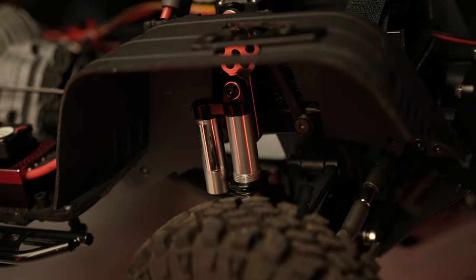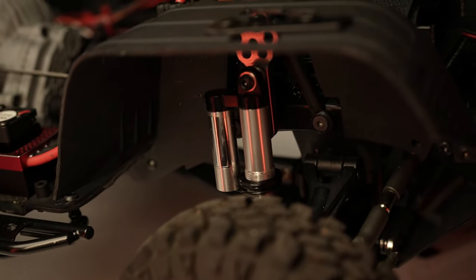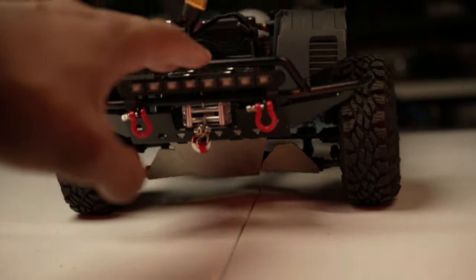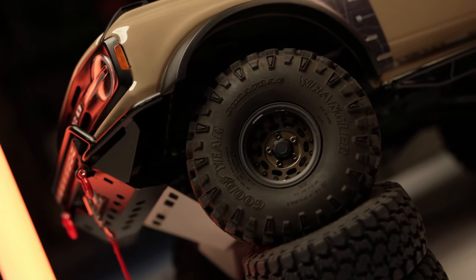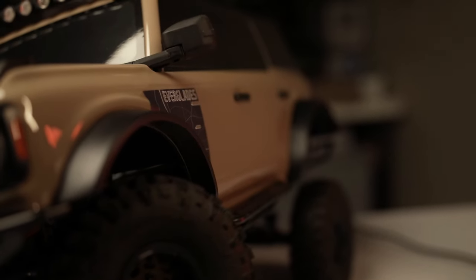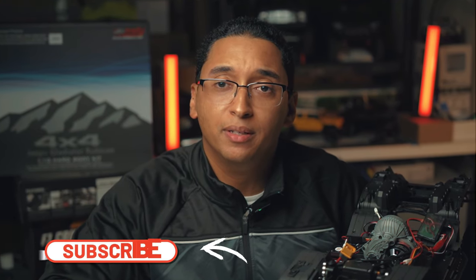The skid plates are from Arfu Dodgers — they look amazing and cover the arms for added protection. For shocks, I went with GMAde's RSD 90mm piggyback shocks, and you can adjust the compression rate by turning a screw at the bottom of the reservoir. For the wheels, I chose Pro-Build 155B lock wheels that allow you to change the offset if necessary. Finally, I have Goodyear Wrangler tires from RC Four Wheel Drive.